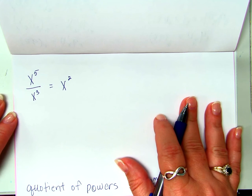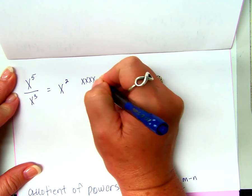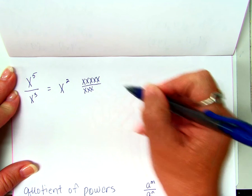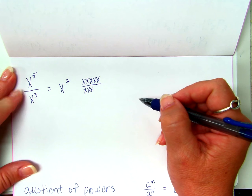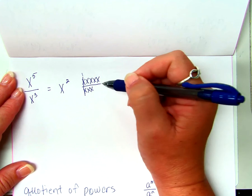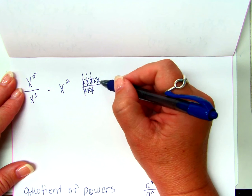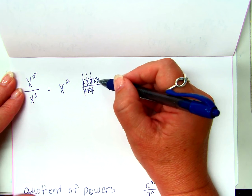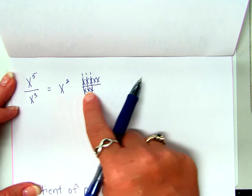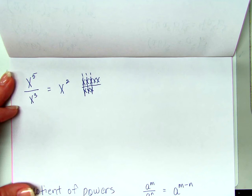I could prove this the long way: X times X times X times X times X is X to the fifth. X times X times X is X to the third. Anything divided by itself is one — so X over X is one, three times. What's left? Two Xs being multiplied — X squared. Do you want to do this every time, or do you want to remember that if we divide like bases we subtract the exponents?